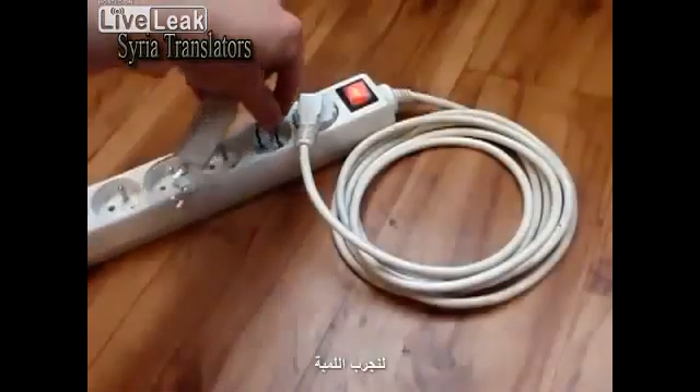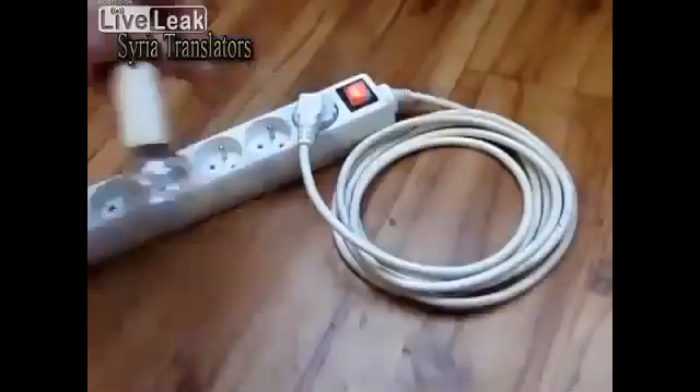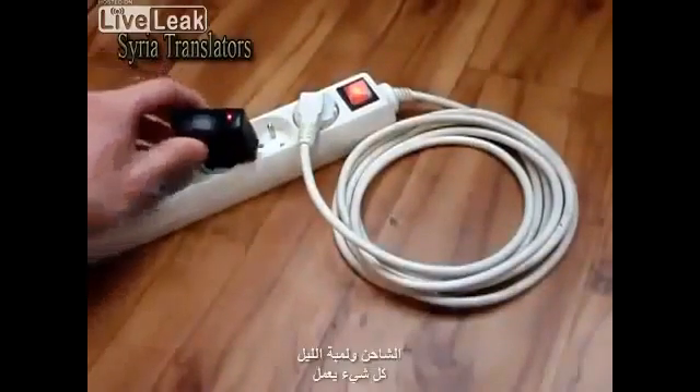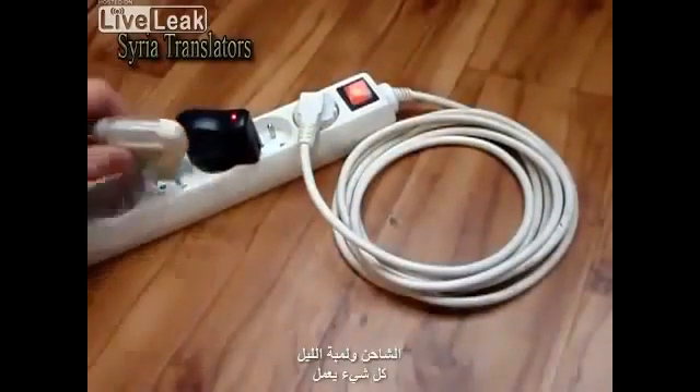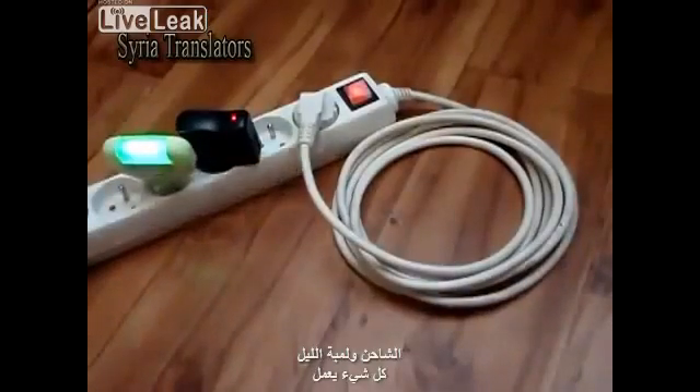Let's try the light bulb. The 40W light bulb is shining. And what about the charger? And the night light? Everything works! Now you have the source of never-ending free energy.